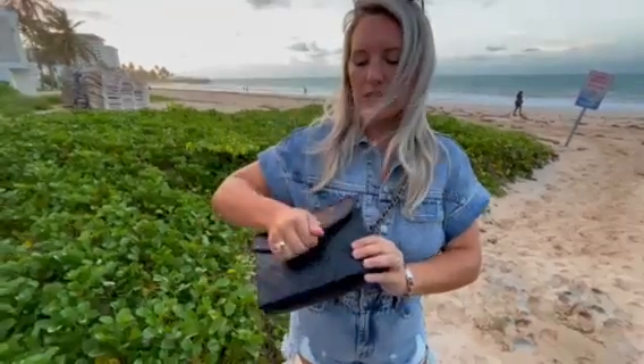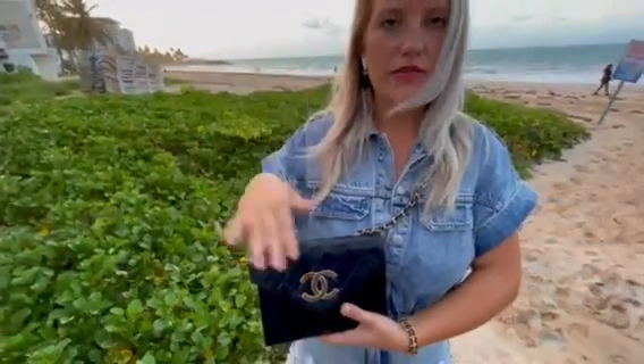It is a crossbody bag, but you could wear it as a shoulder bag, or you could wrap it around the top part right here and twist it and then wear it as a shorter shoulder bag. So lots of different ways to wear it.